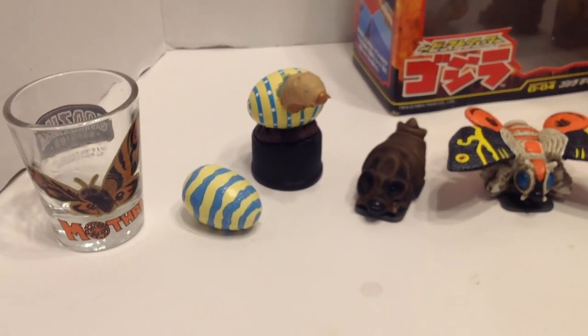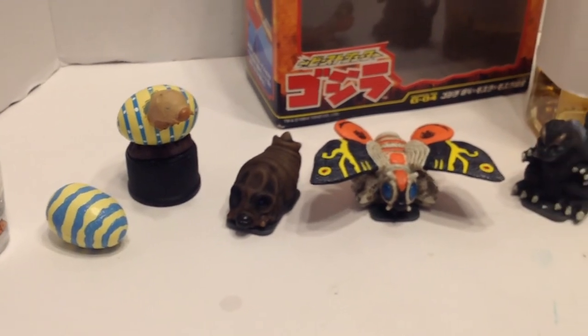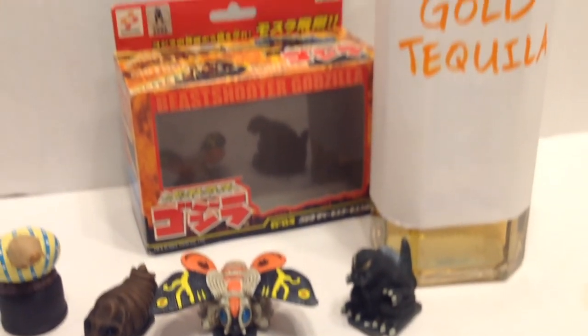Please comment below if you know where I can get any other Mothra egg items. As always, thanks again for subscribing, good luck on your hunt, and please drink responsibly.